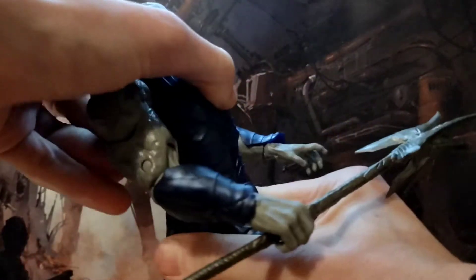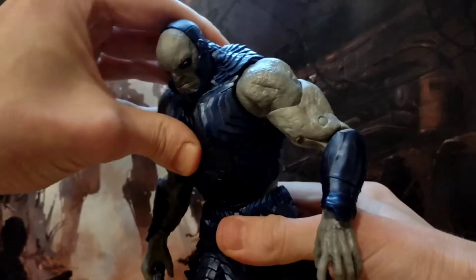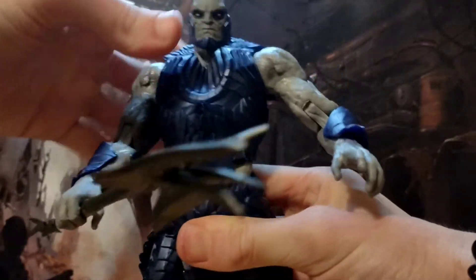He's got a good chest swivel going — well, waist swivel — can go down that much, go back that much.